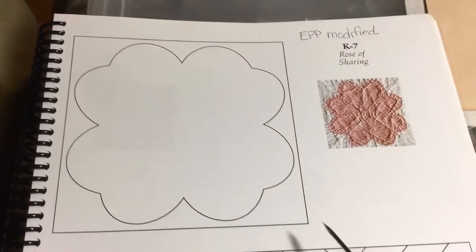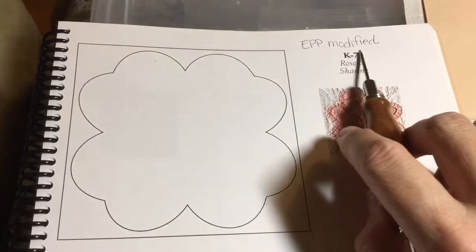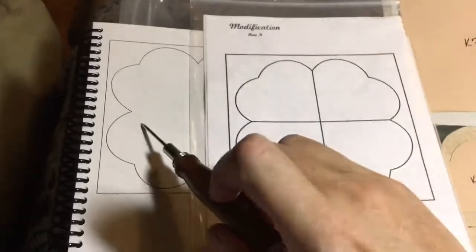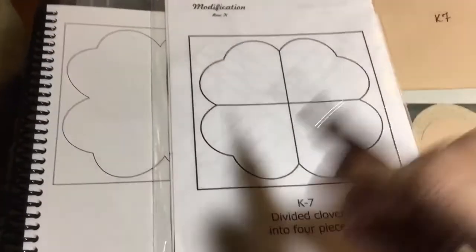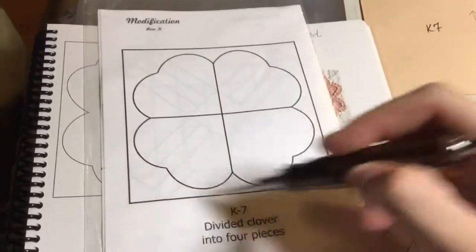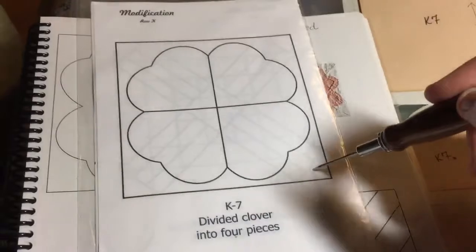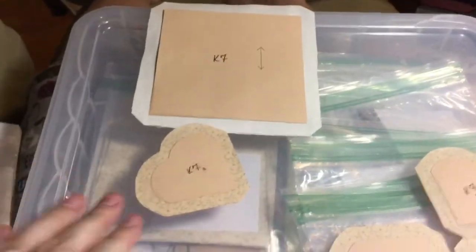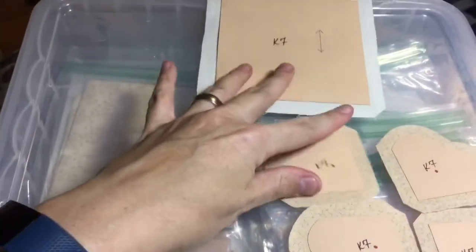Now we're on to the K7 block, which is a modified block, so you'll have to get out the book. They basically just divided this into four pieces. This is a giant clover that's been assembled and then appliquéd onto a four-and-a-half-inch square, so there's not much laying out or explanation to this block. I've got my pieces over here and they were assembled.